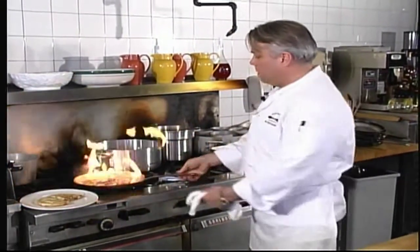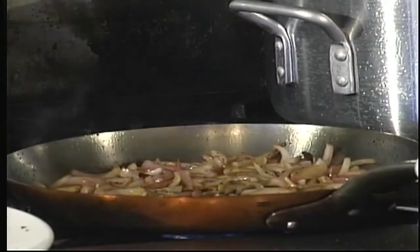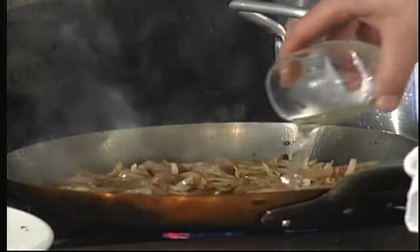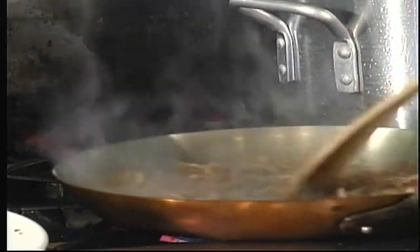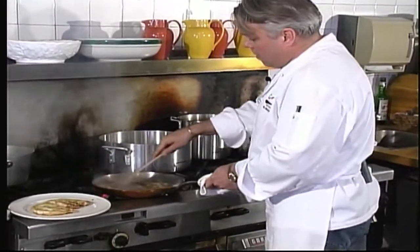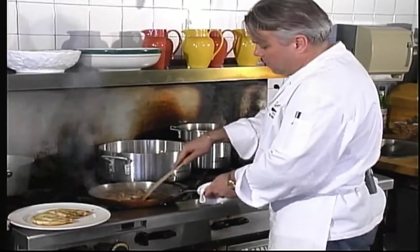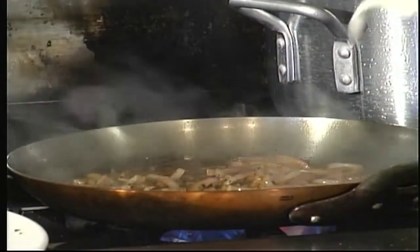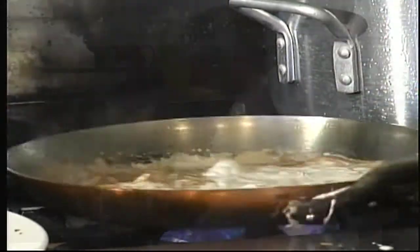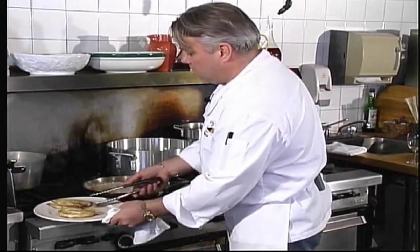The garlic is nice and golden and the onions are cooked nicely. I'm going to add the white wine now. This is where we want to take a wooden spatula and scrape the bottom of the pan — that's where all our flavor comes from in this sauce, the caramelization of the meat protein from the chicken and the Dijon mustard. At this point, we're going to add the heavy cream and bring it to a simmer. We'll add the chicken back to it.